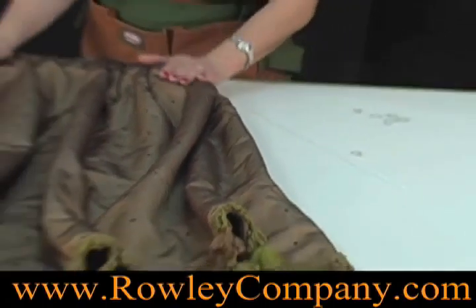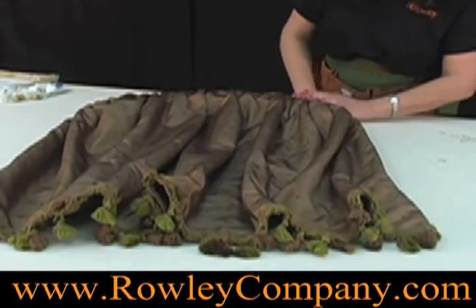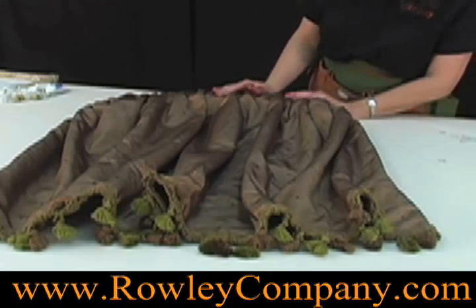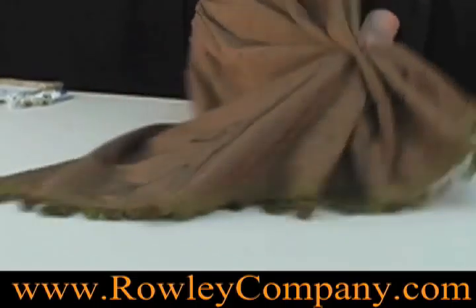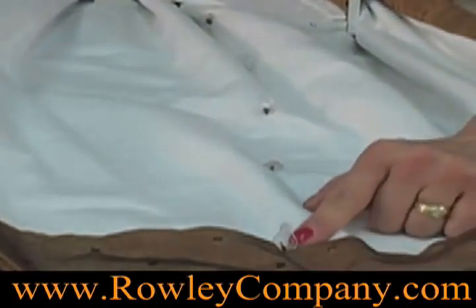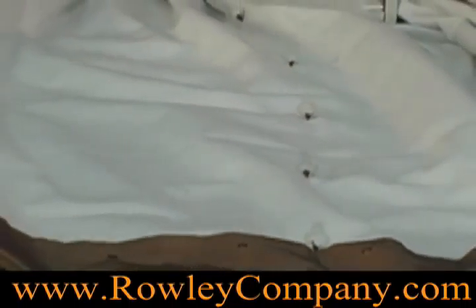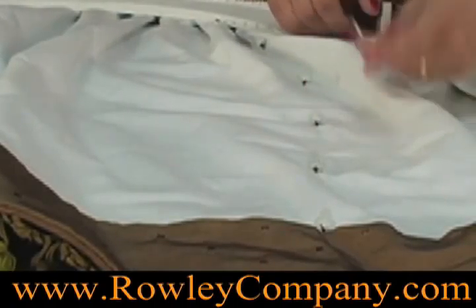Today I'm going to show you with my small sample here. This is just a simple gathered treatment. The bottom of this panel is cut square and it's a valance that we want to look like a stationary balloon shade when it's finished. I have sewn the quick attach detach rings about 5 inches apart on this particular sample. And what I'm going to be doing is running this pleat control chain through these rings.